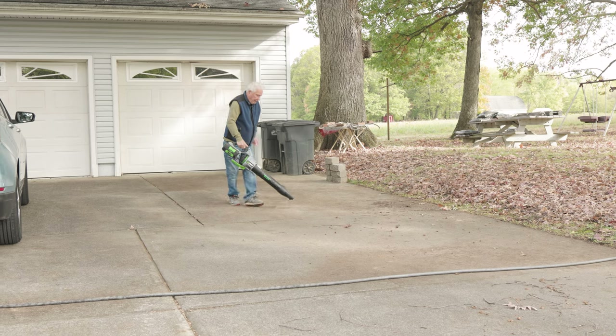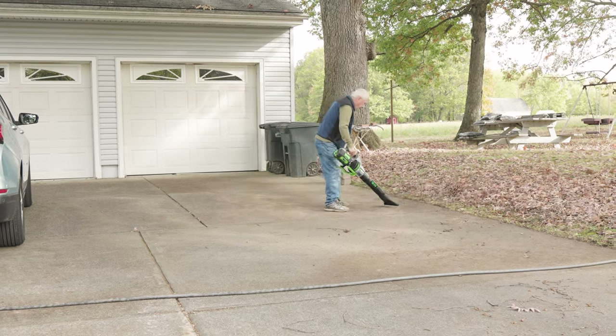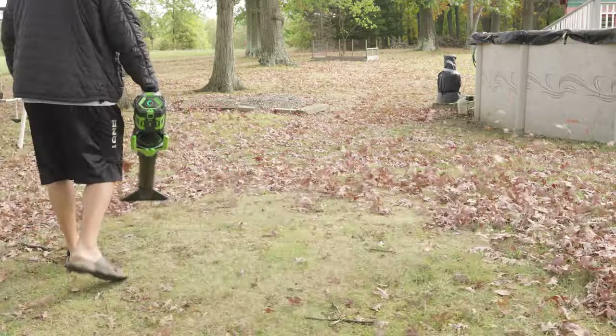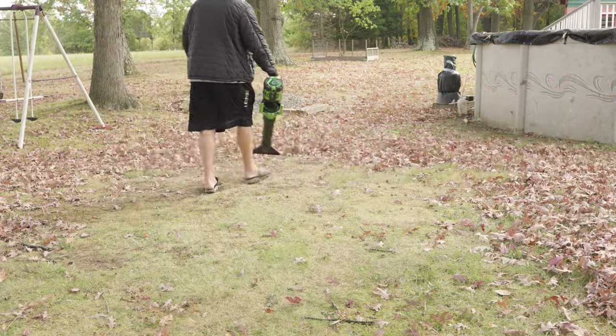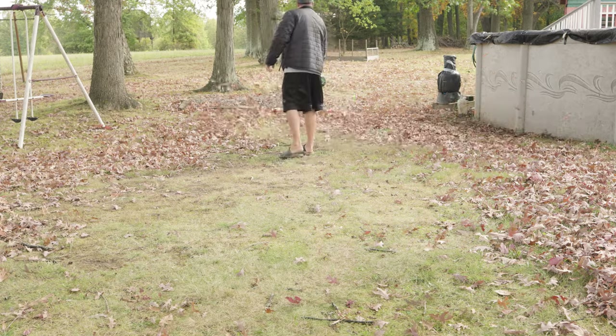With the weight of this thing — only 13 and a half pounds assembled — you just can't beat that. So let's talk specs: on low you're going to get 260 CFM, on high you're going to get 580 CFM, and if you use the turbo, that's when the 765 CFM kicks in.